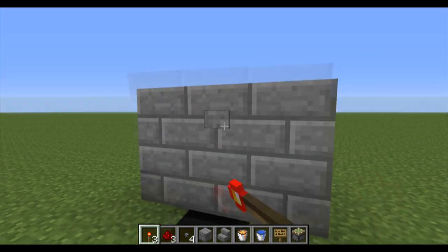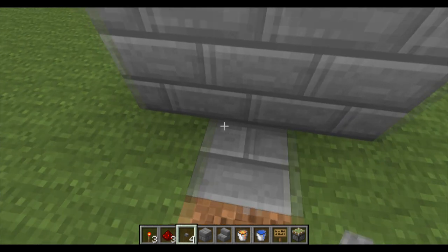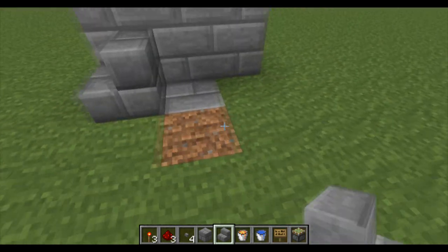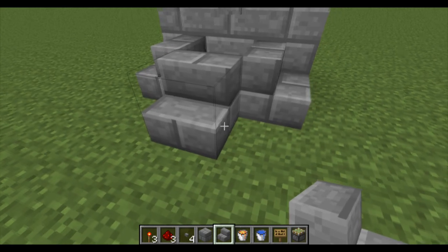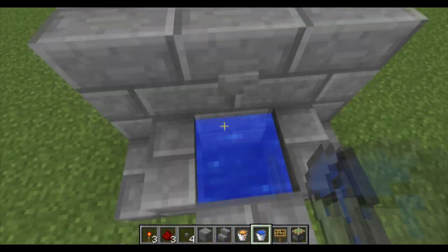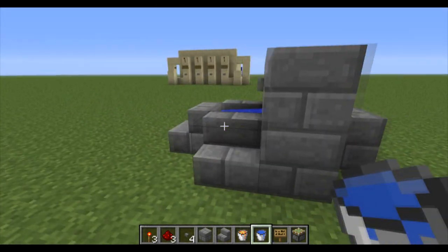So this is basically your front now, and you're going to put your button over there. The button's going to trigger the sticky piston — so now it's always on, and when you press it, it goes away. Then I like to build up the sides with stairs so that you can walk on it like that, and now we'll put some water here. When you open it, the water goes down. That's pretty much the basics to it.